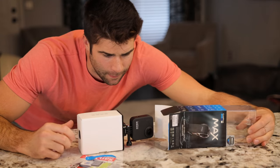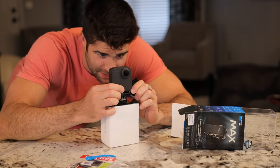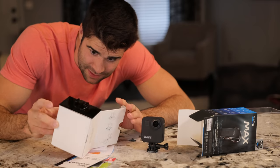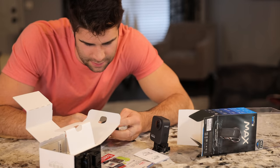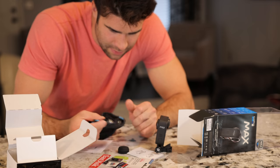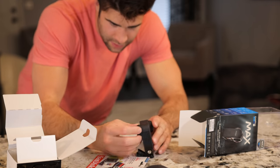But you gotta focus. I gotta charge this thing up — I should remember it goes on like this. See what else we got here — we got some instructions. What is that? It has like this bag for it, but it has lumps in the bag. Maybe these are lens covers or something that go on there. Oh yeah, look at that — lens covers!